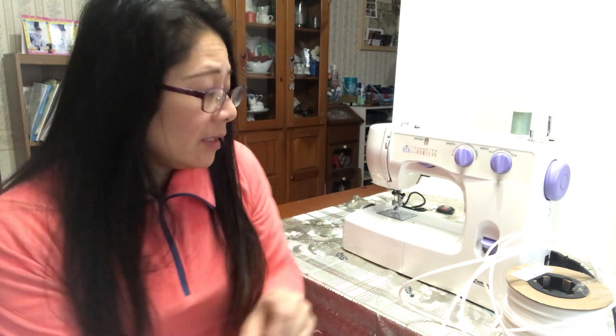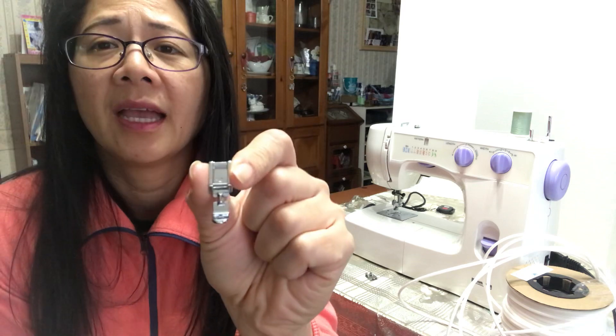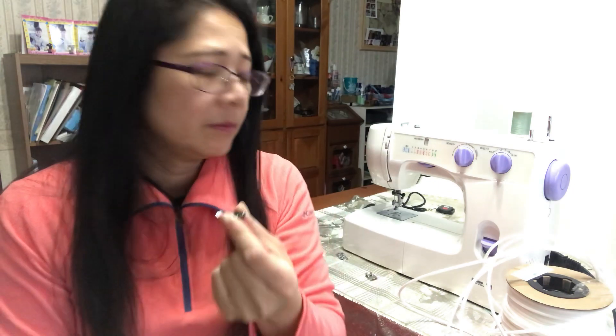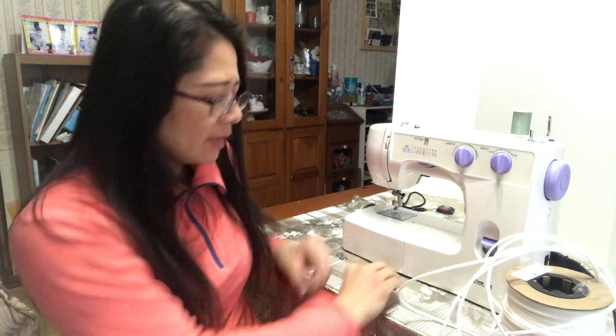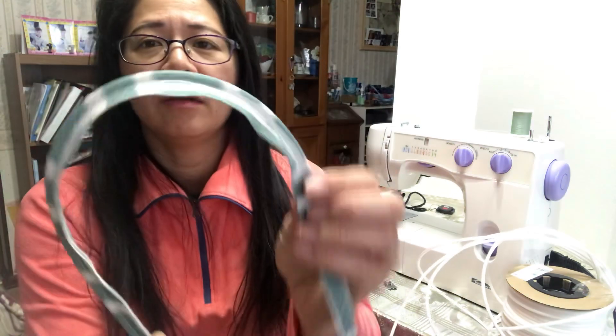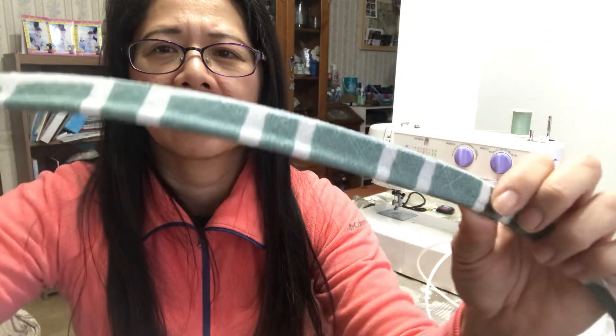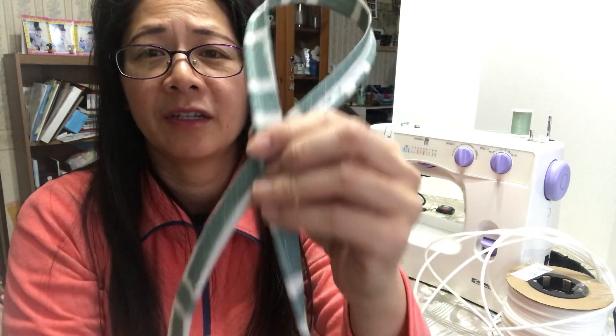This is only for the normal regular sewing machine. If you have a zipper pressure foot, it might work, but if you want a professional look, this piping foot is the best. There are different types of pressure foot, but this is the one I have, and it looks great — look at this, it looks like a professional finish.